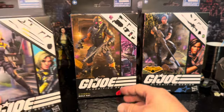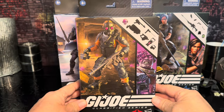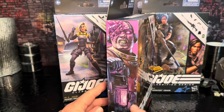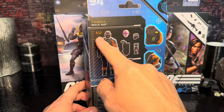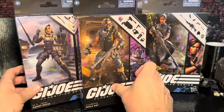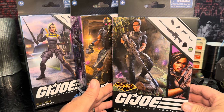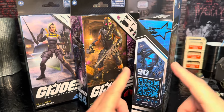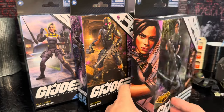It's box 104. Then you got the Mole Rat — he's the Cobra Mole Rat, and he's got all his accessories and some awesome artwork here. He's box 94, six feet three inches tall, so he should be a little bit taller than Agent Helix. And of course this Night Force Jody Shooter Craig with her accessories — box number 90 with the accessories on the back, and this looks cool.